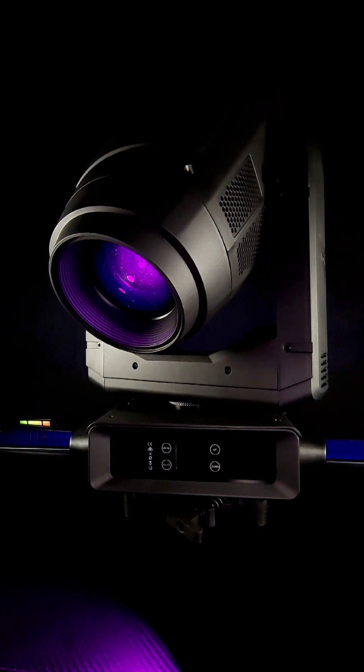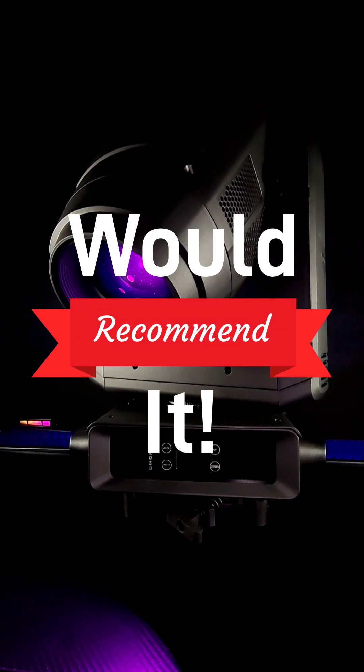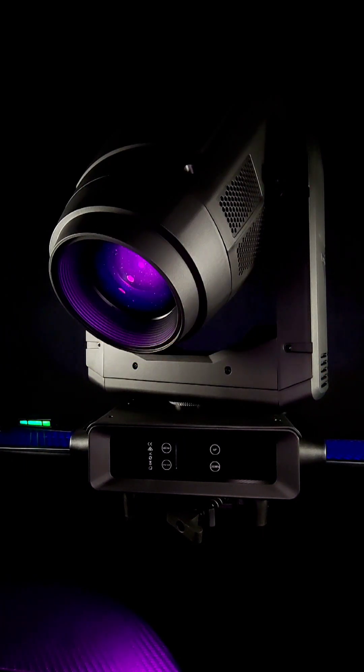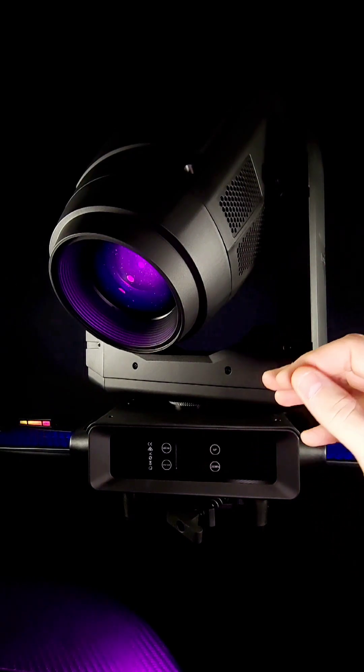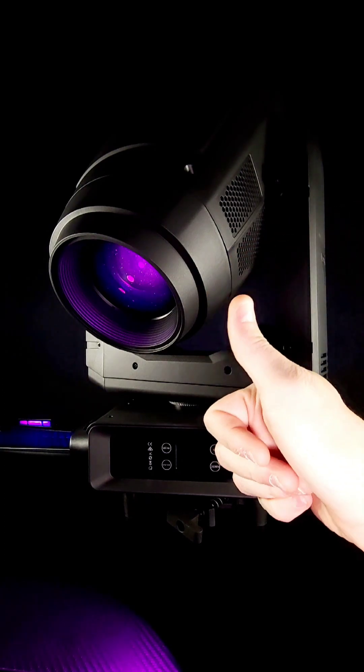Other than that, this is a great light fixture. I'm glad I purchased it — it's going to go great on my lighting rig. It has so many capabilities that what I'm going to use it for is going to be endless, so in that regard I love this light fixture. If you are looking for a very advanced professional light fixture, go ahead and purchase V-Show's S711 Buddha. I do give it my thumbs up.